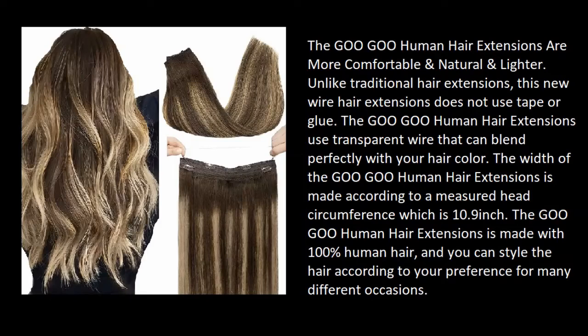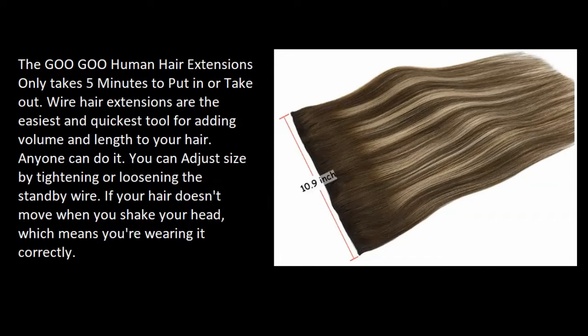The width of the Goo Goo human hair extensions is made according to a measured head circumference of 10.9 inches. It is made with 100% human hair and you can style it according to your preference for many different occasions.